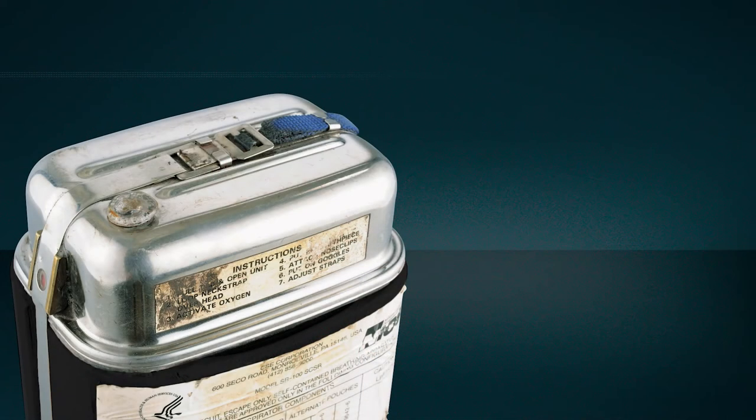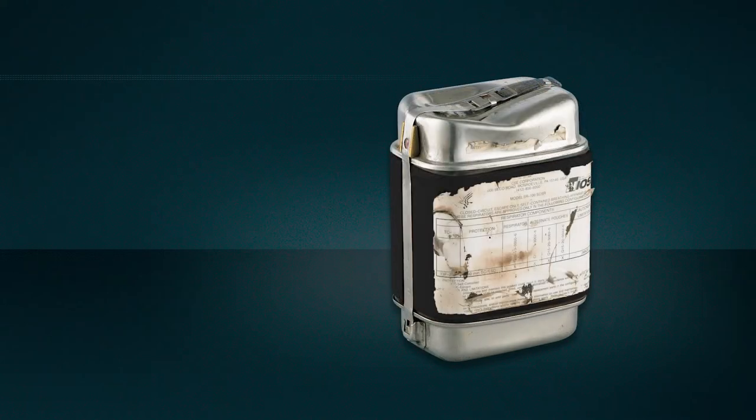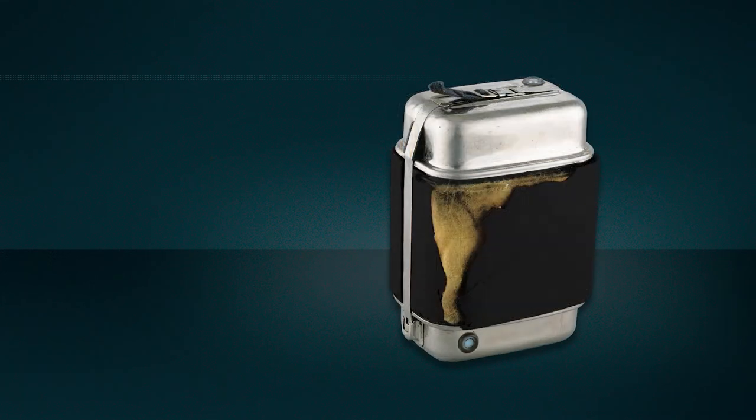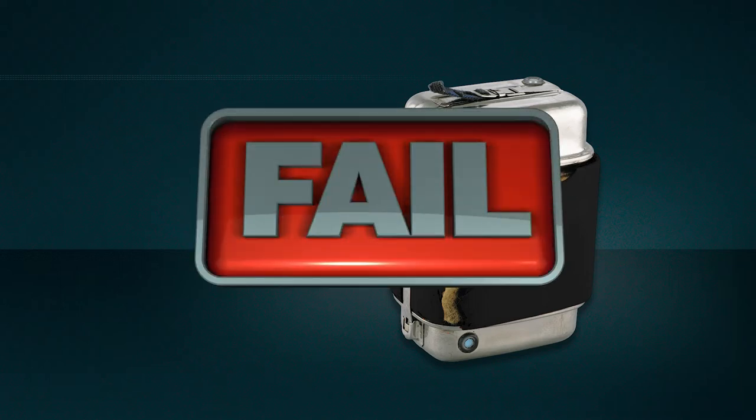Now let's check for some signs of external damage. An SCSR that's been opened accidentally can fail, even if the covers are still in place and the starter tag hasn't been touched. Loose or bent security bands, cracks or punctures, dented covers, loose, dislodged or damaged rubber seals — all of these SCSRs must be taken out of service due to excessive physical damage.